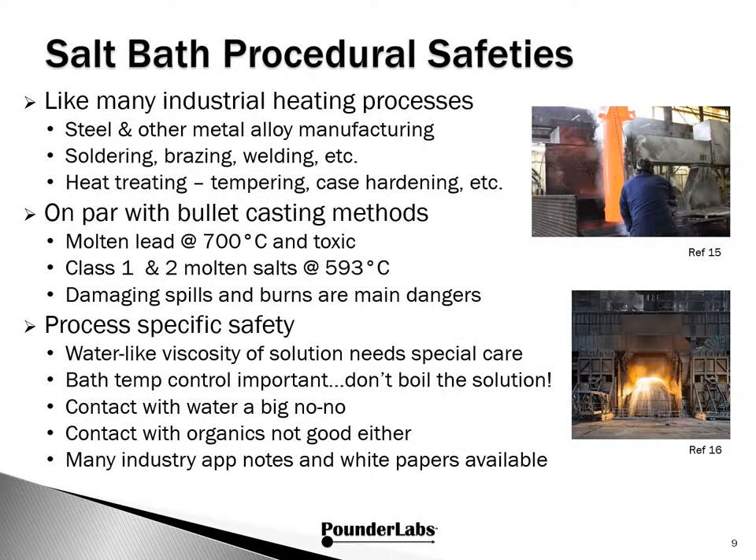What about safety? Salt baths are like many other industrial heating processes — steel and other metal alloy manufacturing, solder, brazing, welding, and all the different types of heat treating and case hardening. Think about it on par with bullet casting methods — molten lead goes over at about 700 degrees and that's toxic. Class 1 and Class 2 molten salt baths operate at about 600 degrees C. We think the main risks are damaging spills and burns. With water-like viscosity, the solution needs special care. You want to control the temperature of the bath and not boil these solutions. Getting near water and getting in contact with organic material is not good. Fortunately, there are many industry application notes and white papers discussing salt baths and procedural safety.